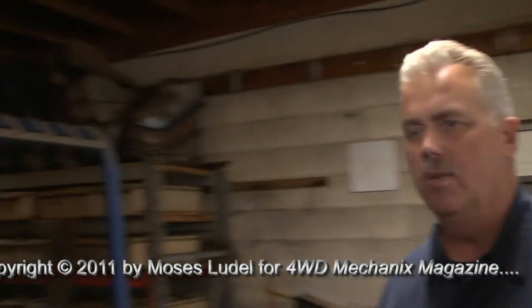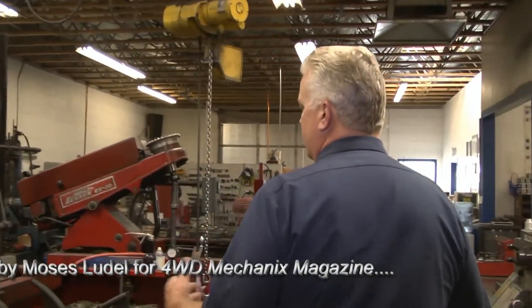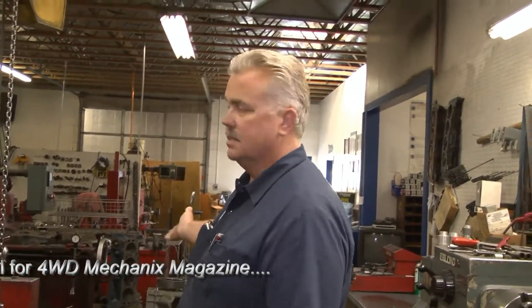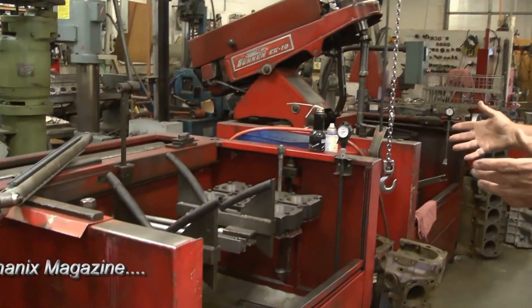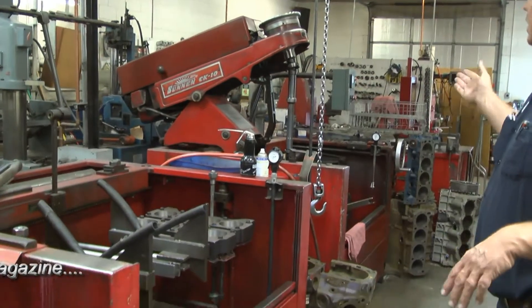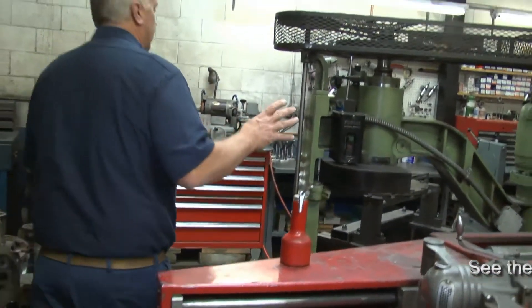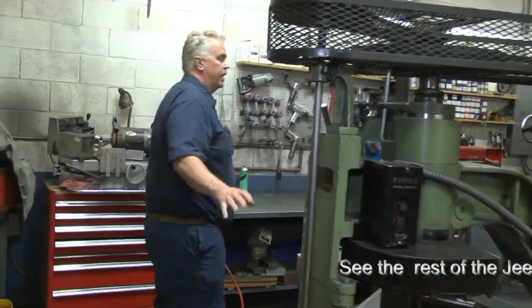It's kind of the dirty area of the shop, and it comes out into the main shop area. We have most of the stuff in the center shop here mainly for blocks. That's the cylinder hone, this is the line hone — this line hones the main caps where your crank rides, and that hones the cylinders. This machine here is a block surfacer and head surfacer, so we surface the heads and the blocks on that.